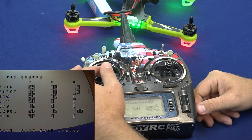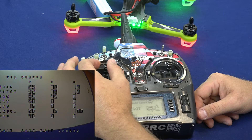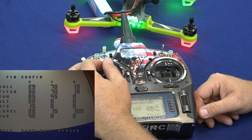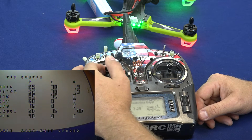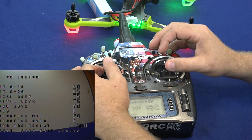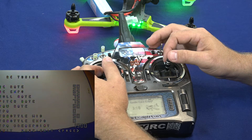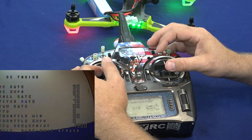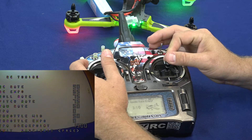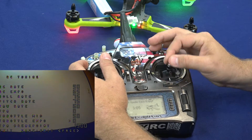To move from page to page we're going to yaw right, and we'll make sure that our throttle is in the 50% area, otherwise it will exit the menu and start activating the motors. So 50% throttle, yaw right, and here you can see by pitching forward we can change pitch rate, yaw rate, roll rate, we can change the expo, the RC rates, and we can change our TPA and our TPA breaking point.